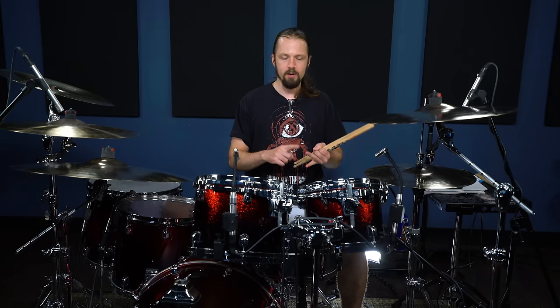Bands like Pig Destroyer, Napalm Death, Brutal Truth, and Carcass all kind of brought this into popularity. There are plenty of different bands who have used this, but I've seen jazz drummers use this way, way before it was ever introduced into metal. I've seen Louie Belson do something like this in an old, old video from the 30s.